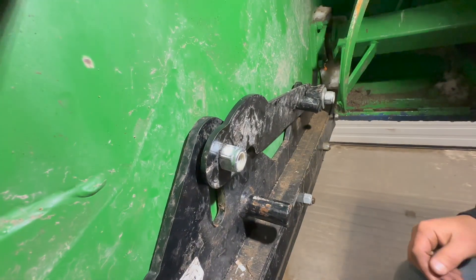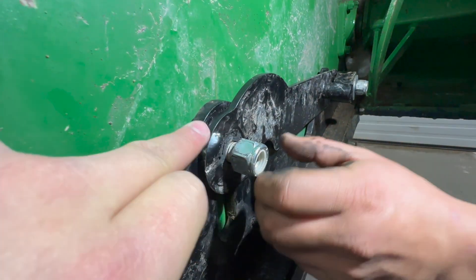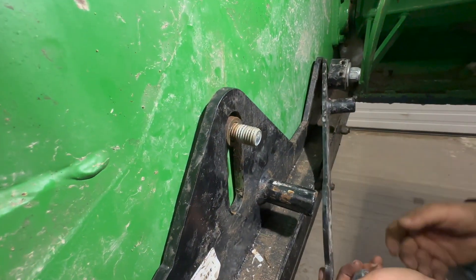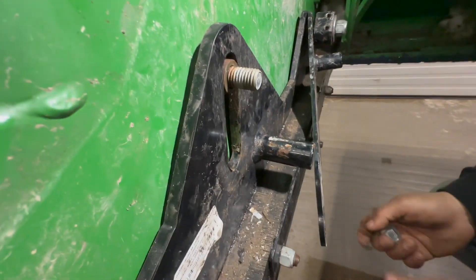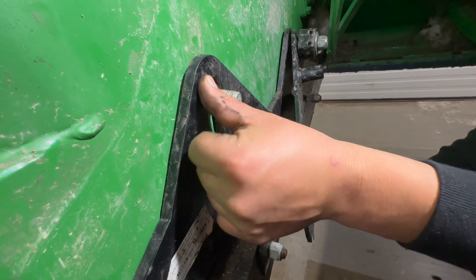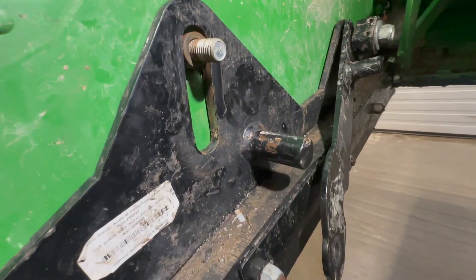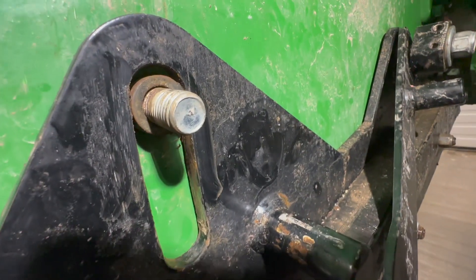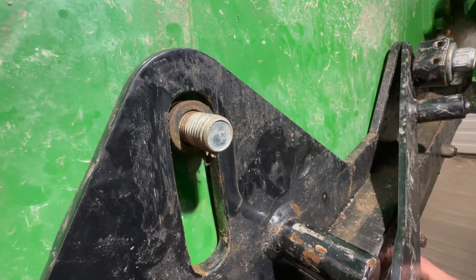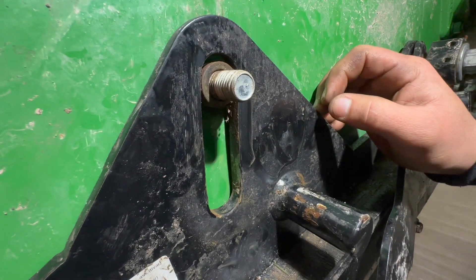So we found another issue in our Normand Hybrid here. You can see we already loosened this plate here. We were wondering why our skid shoes were locked solid — you can't move them up or down right now. We took the leaf springs out, and they're still solid as a rock on both the left and right side. Eric came in and noticed that this bushing in here is seized, or there's sand in between the bushing and the metal, not letting the skid shoe maneuver up and down freely.